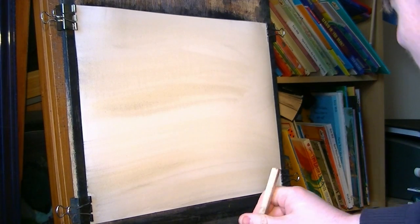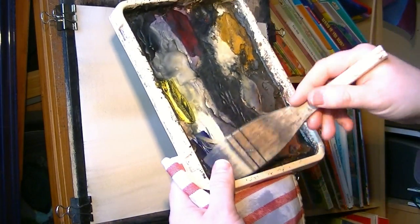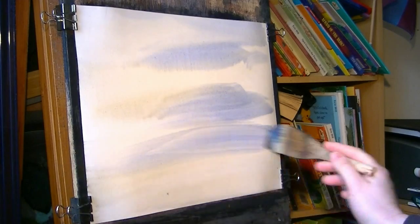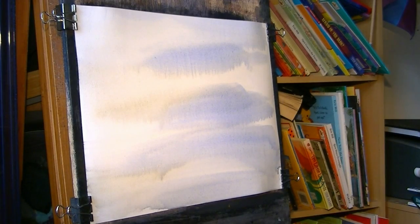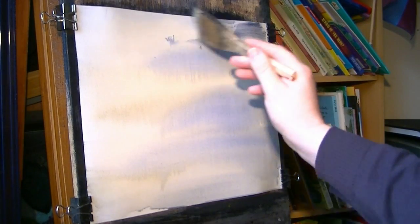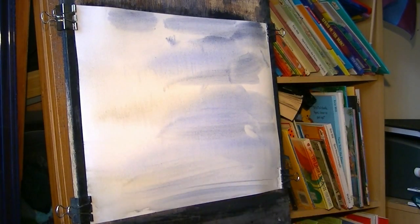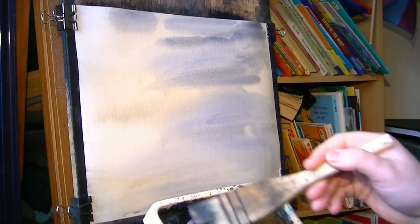Then I'm going to go in with ultramarine, get it in the sky, and pull some of that down into the water — obviously this is going to be water down there. Maybe just a touch of ultramarine and Payne's grey to vary a bit in the sky. Then I try and catch hold of those bits of water coming down the page, which just gives a bit of variation.